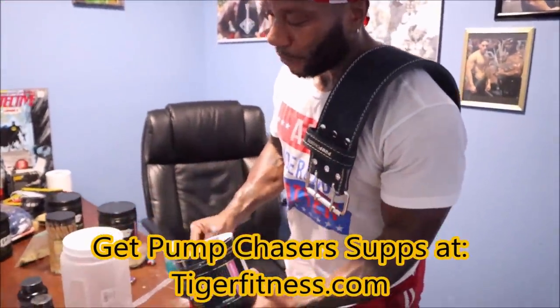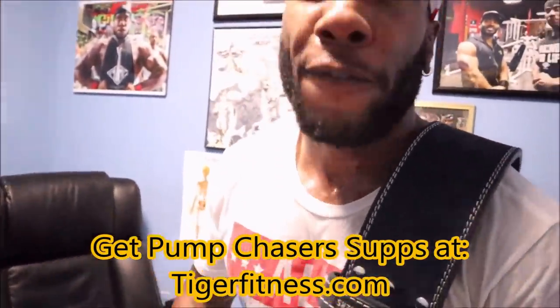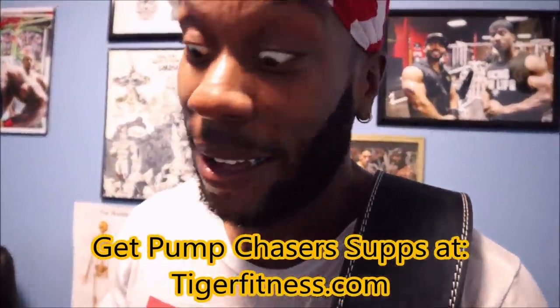I'm going to grab two scoops of Antropump BCAAs — it has electrolytes to help hydrate and fuel my workout, and as you can see I definitely need it. Tigerfitness.com.